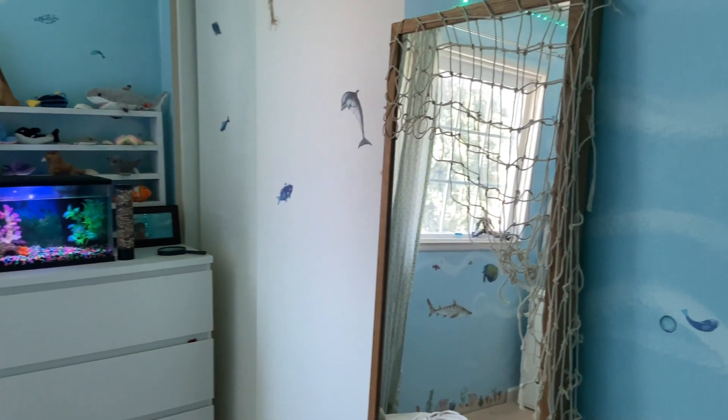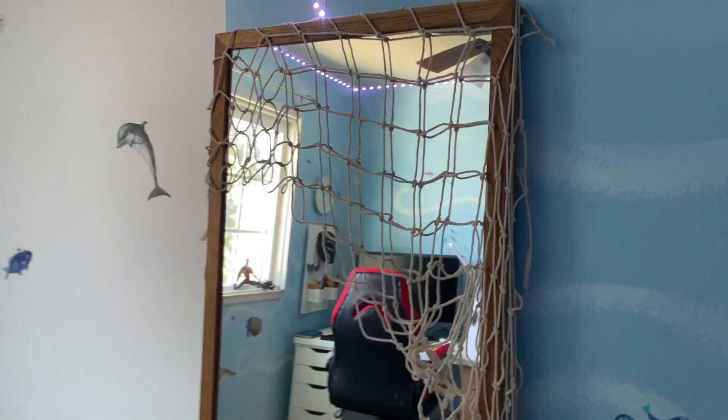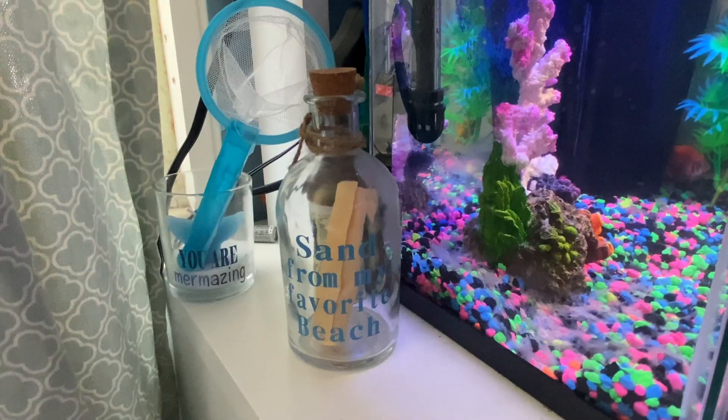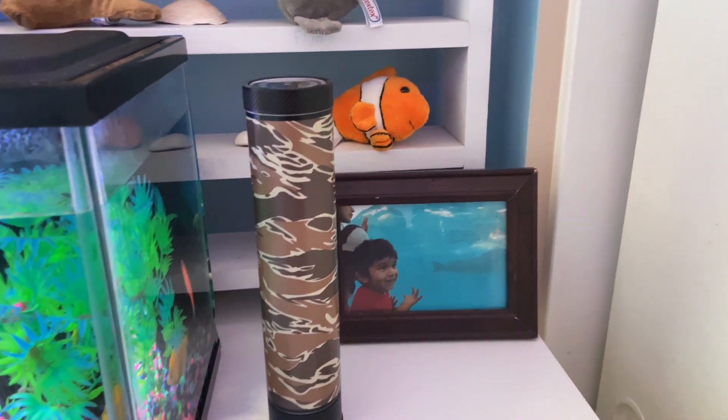So this is how the room looks and that's it. With these simple steps you can create an amazing ocean themed room for your boy or girl. This decoration will inspire their imagination and make them feel like they are exploring the vast ocean. These small details will give the room an ocean vibe that your little one will love.